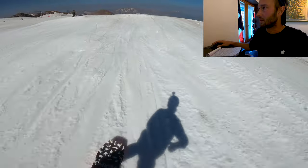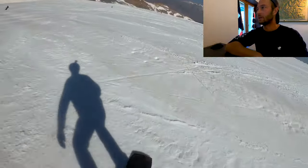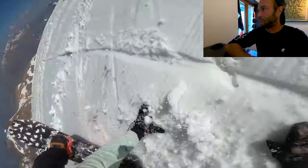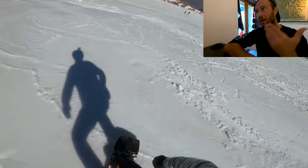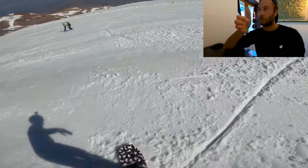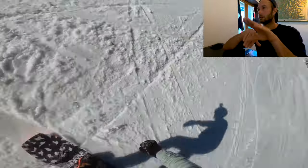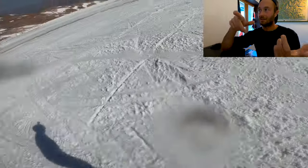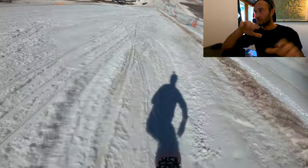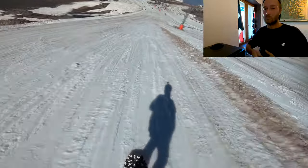Board comes around, land it on the toe edge or flat base, speed check into the box — starting with a front board. Keep using the piste to practice your spins. For the switch 180 it's start on heels; backside 180 on toes, bring it around. Get those movements ingrained in your muscle memory. Then playing around — a tripod, which actually uses the exact same movements: backside 180 into the tripod, then as you come out it's a switch frontside 180. Same movements, have fun with it.